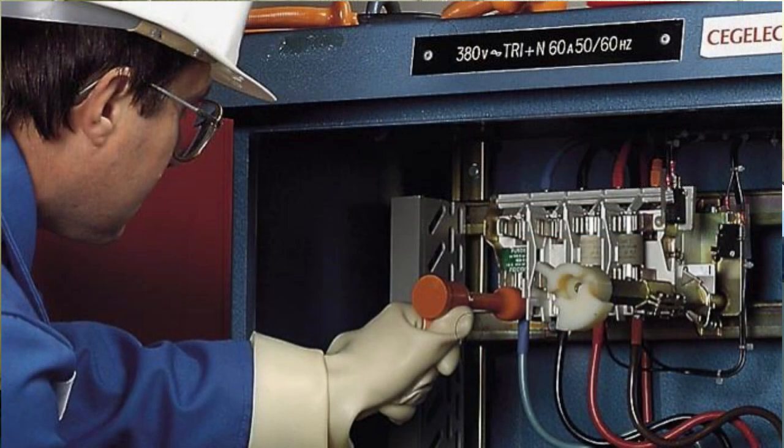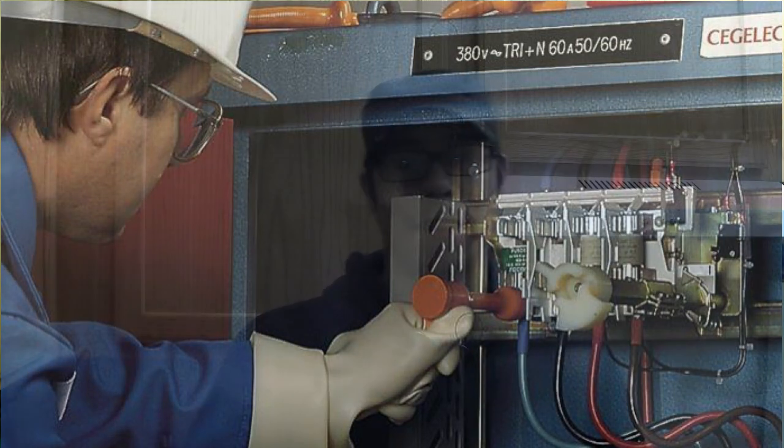Insulated tools are practically designed for you, the electrician, to work live. Now, most of you are saying right now it's always best to shut the power off, and you're absolutely correct, 100% on that.